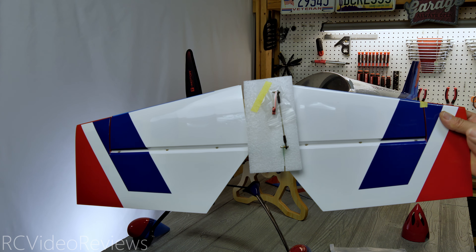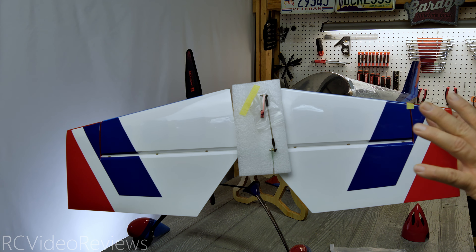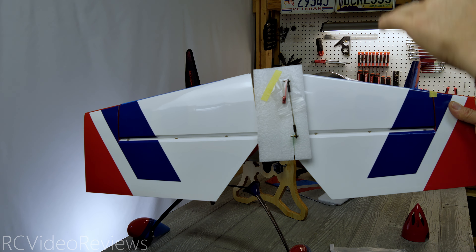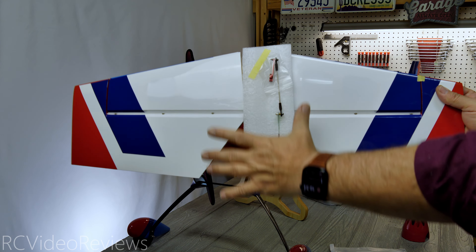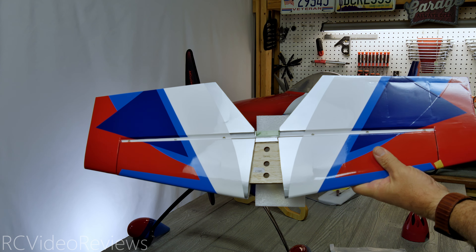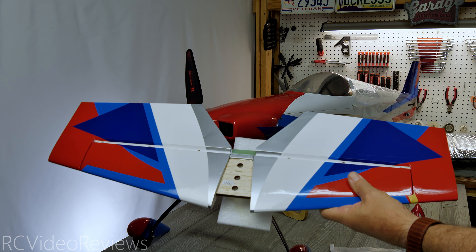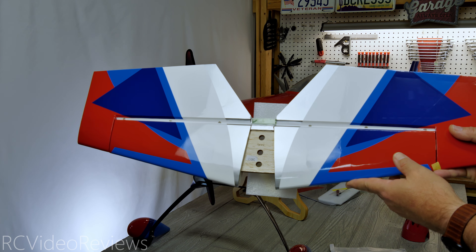One thing I'll point out about the color schemes on XtremeFlight planes — they do a great job integrating the colors together, but still providing very contrasty differences between the belly and the top of the airframe. If you look at the bottom of this horizontal stabilizer, you've got a big section of white with blue, white, and red stripes, and then the top looks very different but the colors are integrated. So highly complementary color scheme, but a very different look in the air that helps with orientation — XtremeFlight has pretty killer graphic schemes on their planes.